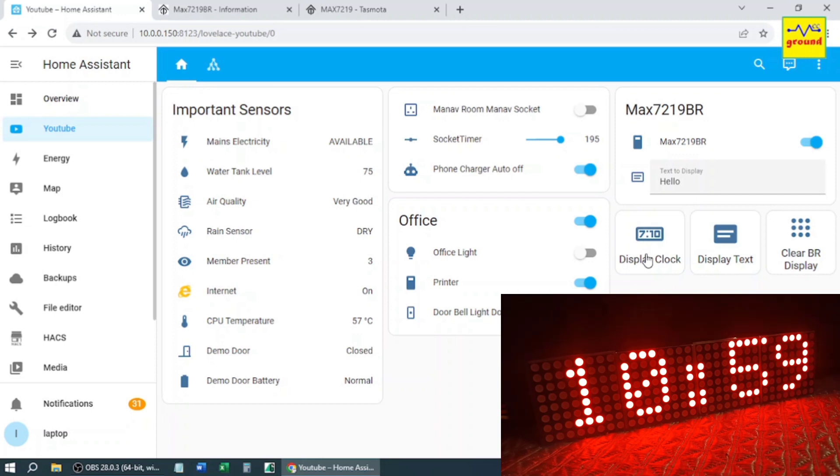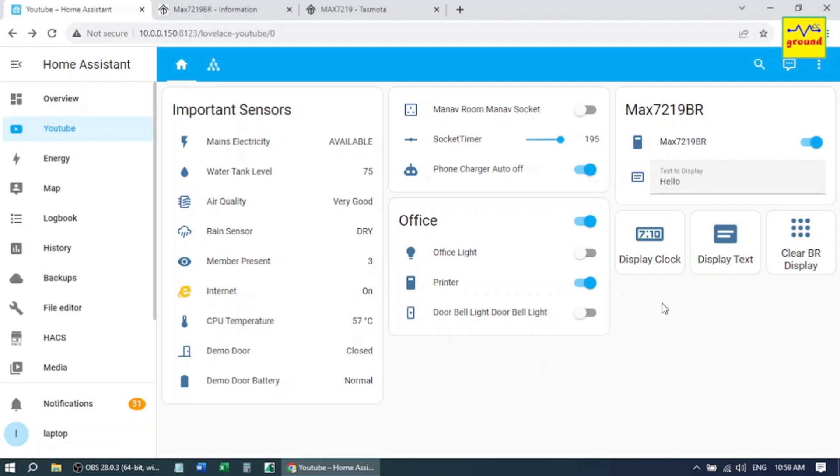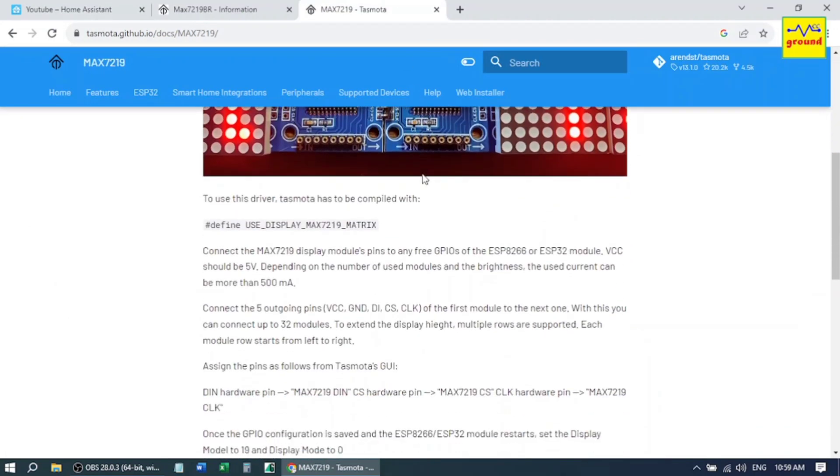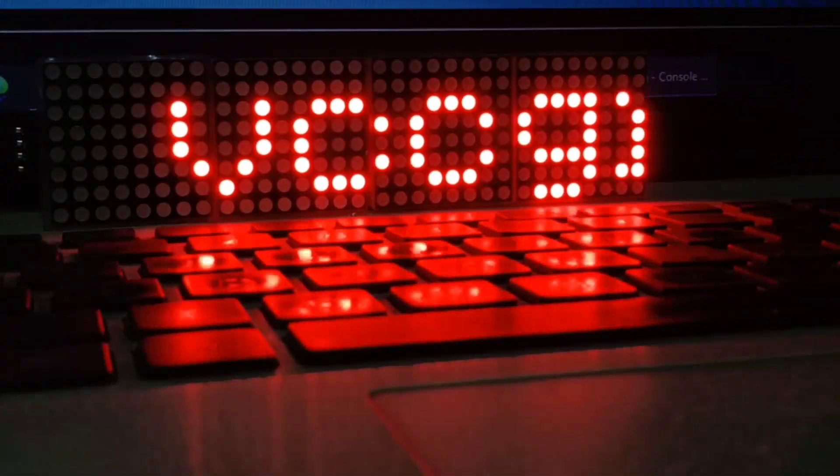Working perfectly fine. Hope I am able to explain it in an easy-to-understand way. Now you can use this matrix display in your automations too, to display a required message on a trigger. So this was all about the MAX7219 dot matrix display. Do check the link for more details on its Tasmota commands — link is also provided in the description. In the coming videos we will use this display further to enhance its usability in our smart home setup.